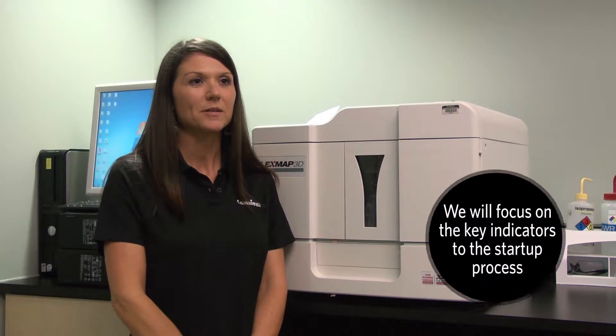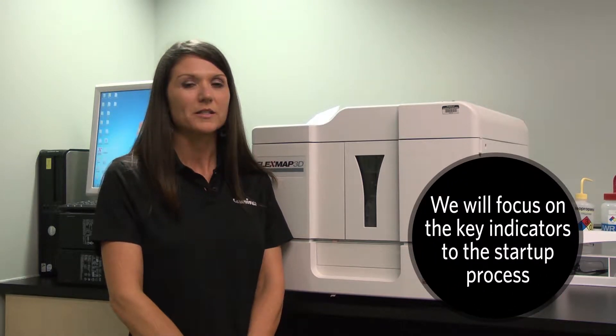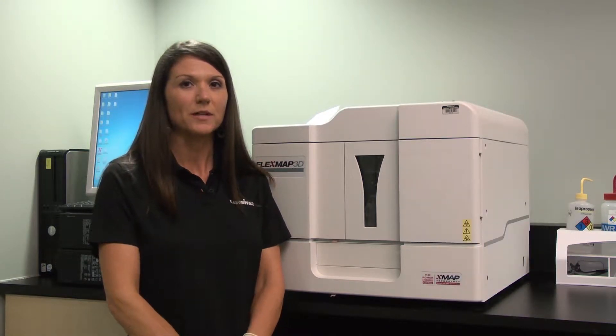Hi, my name is Chrissy Norton. I'm a technical application specialist here at Luminex Corporation. And today I'm going to show you a quick tip video on the startup indicators for the FlexMap 3D instrument.